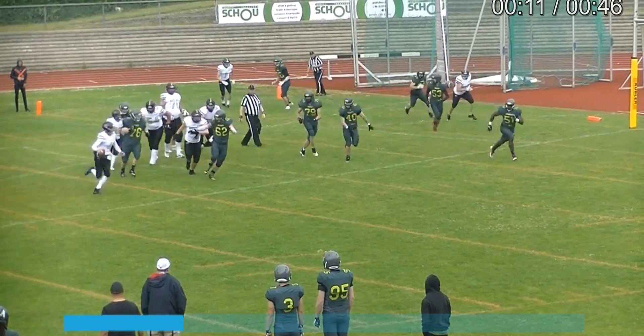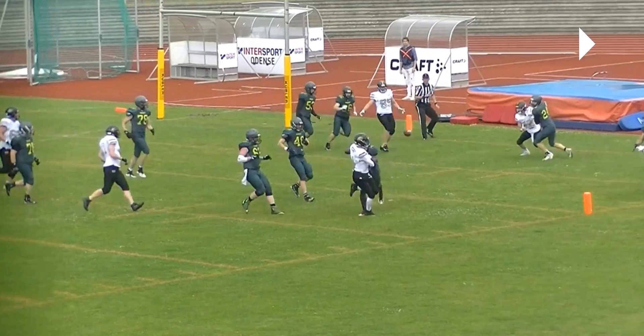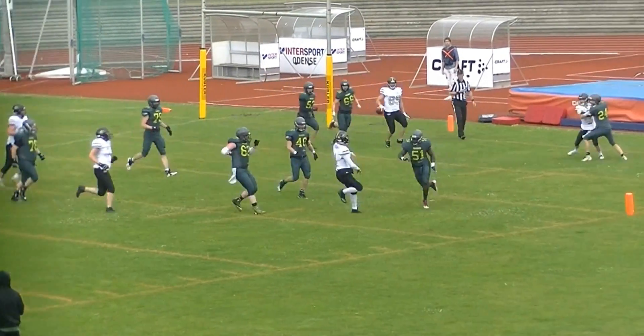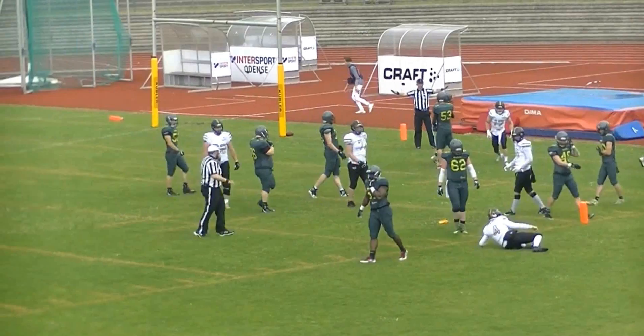B51 has full focus on the quarterback and right now the ball is being thrown. One, two — two steps and a hit, and B51 certainly knows that the ball is gone. This is not an attempt to tackle the runner; it's just an attempt to get a cheap shot in, and we've got two flags.